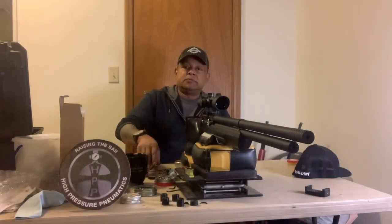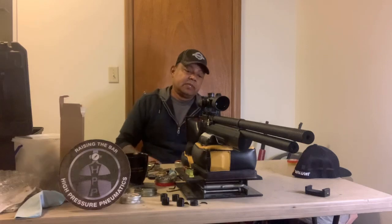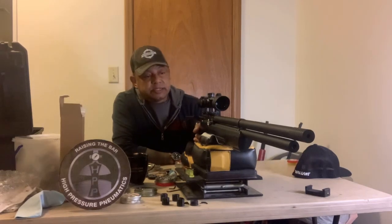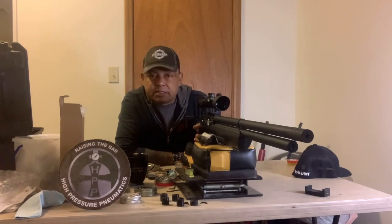Hello, welcome to another episode of Airguns and Pesting Channel. In this episode, I'm going to tell you about two airguns that I picked up.